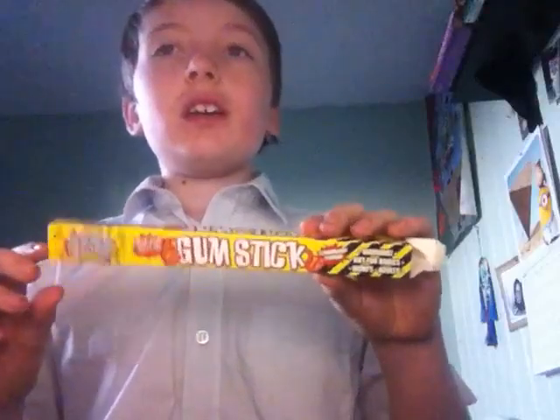It's alright. It's kind of sour but it isn't too sour. This is actually bubblegum so obviously I won't swallow it. I'm going to spit it out now because I'm going to try another one. It's okay — it's a bit sour but not too sour.